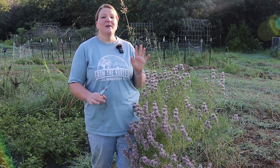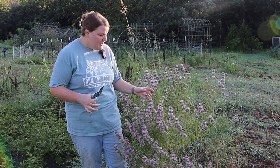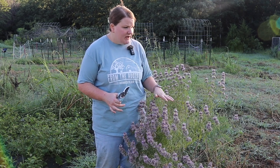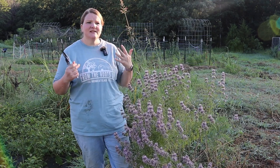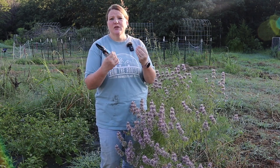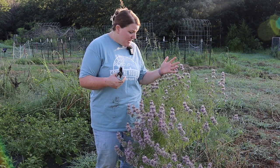It's early morning, about 6:30, and this really is the best time of day to harvest your herbs. They've had time to dry off from the morning dew but haven't been baking in the sun all day, so the volatile oils that carry the medicinal benefit are still fresh and potent.